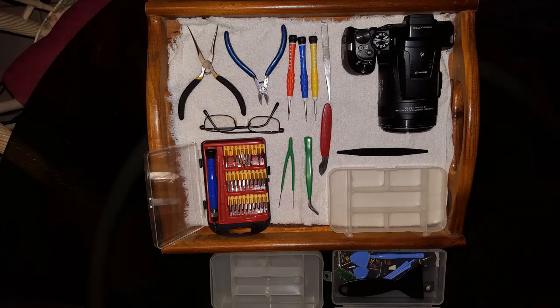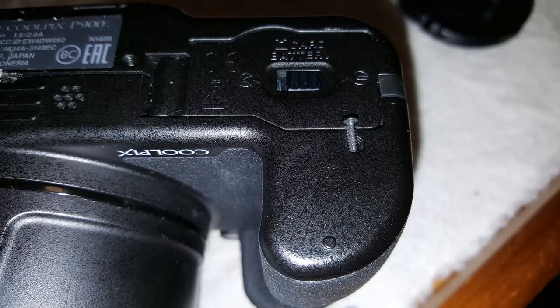I grabbed a serving tray and covered it with an old towel. This way when interrupted the whole workspace can be covered or moved. I find it's a great idea to put a small parts tray there to put all the small screws aside in. I put a small piece of paper as a label in each compartment so I know where all the screws should go if I'm unable to finish it for some time.